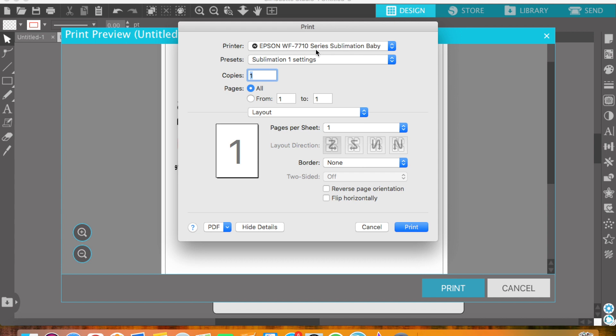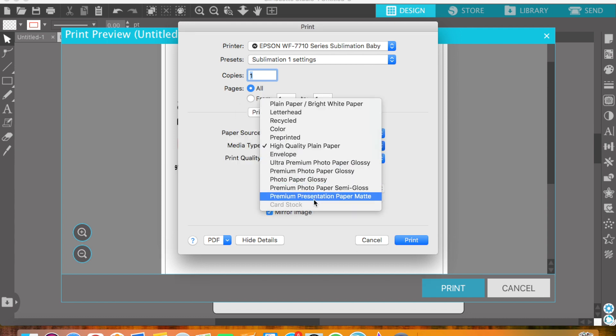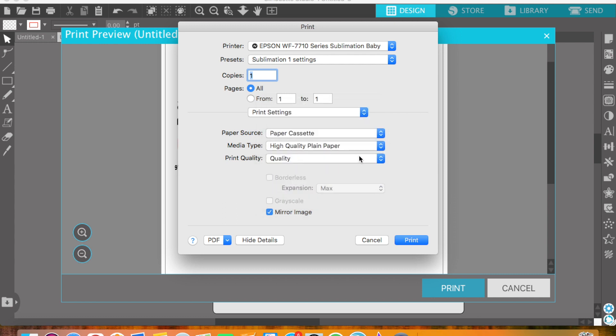Inside the print settings, I'm using my Epson WF-7710 workforce printer. I'm selecting high quality plain paper — not premium presentation paper matte, which I'd normally choose — and my print quality is set to quality, which is the highest. My image is already mirrored, so I just press print.